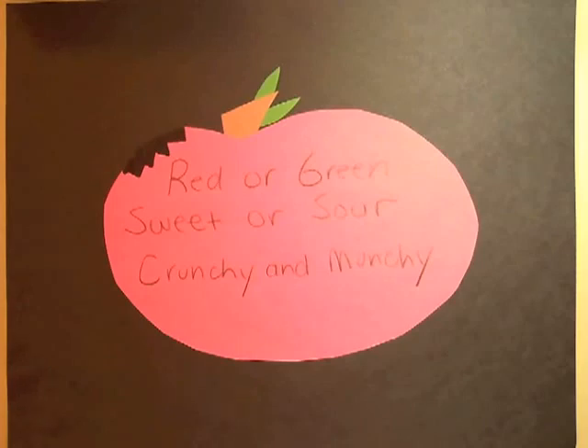I have an apple in front of me, and I think that works well with younger students. They can use their senses — which we're going to talk about next — to describe exactly what it is. They have a model in front of them: red or green, sweet or sour, crunchy and munchy. With your Lumens Ladybug document camera, especially the DC 190, you can annotate with your computer.